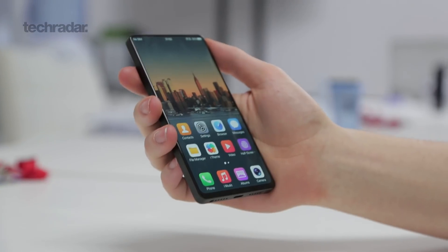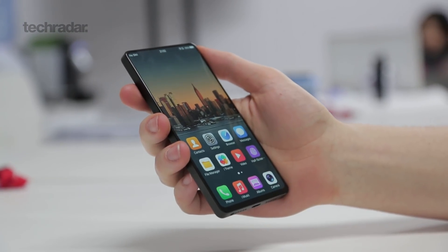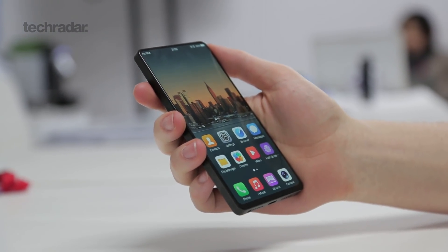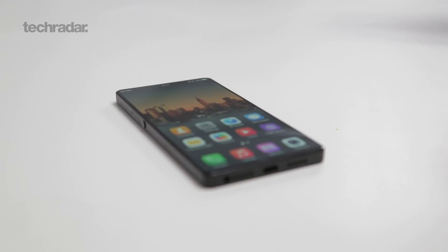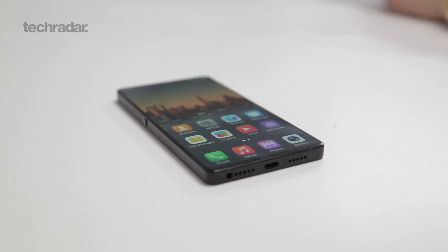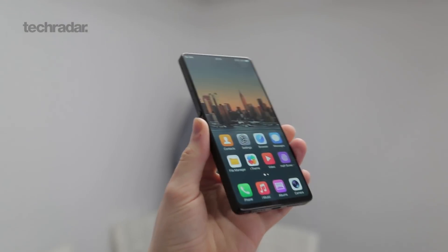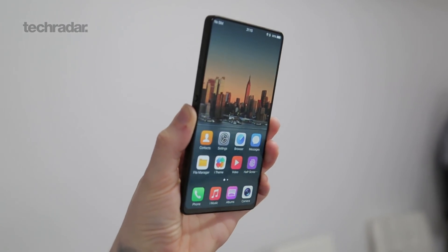So where has Vivo hidden all the bits that the notch houses? First up, the earpiece — that is under the display. It uses vibrations through the screen and through the metal frame around it to pump sound into your ear when you're on a call. There are dual stereo speakers on the bottom for playing music, but during calls it comes through the screen. Next up, the light sensor is placed on the top of the phone rather than the traditional front position, and there's also a proximity sensor under the display.